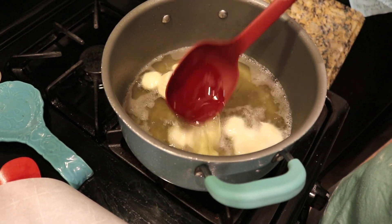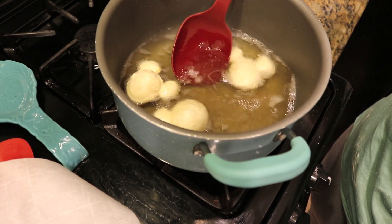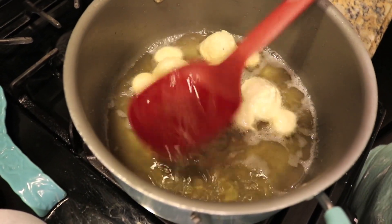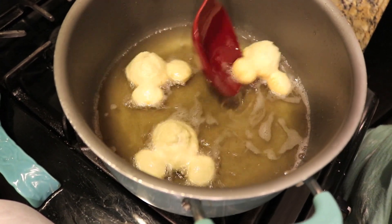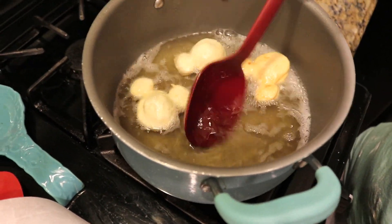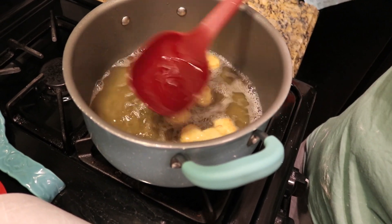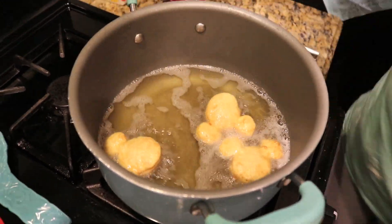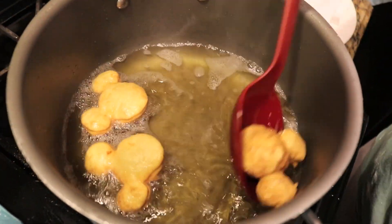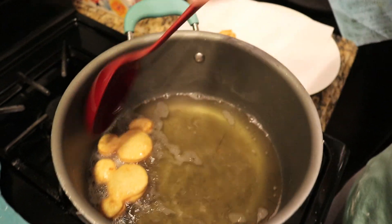In the instructions it said to baste them the whole time with the oil. Oh my gosh, look at them! When they're brown you can go ahead and flip them over. That looks good — it actually smells really good.